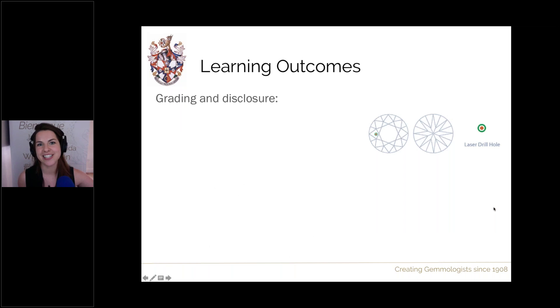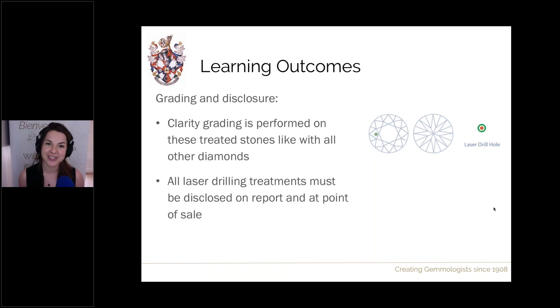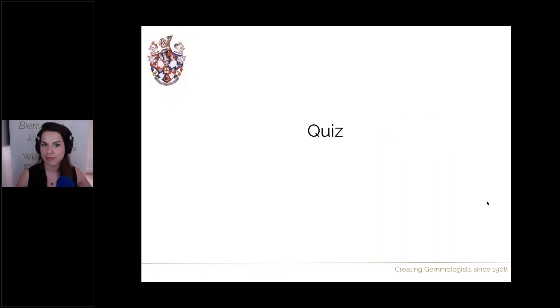Finally, regarding grading and disclosure: clarity grading is performed as on all other diamonds from the face-up view. All laser drilling treatments must be disclosed on reports and at point of sale. Always check for any fillings, as these require additional disclosure and special care instructions.